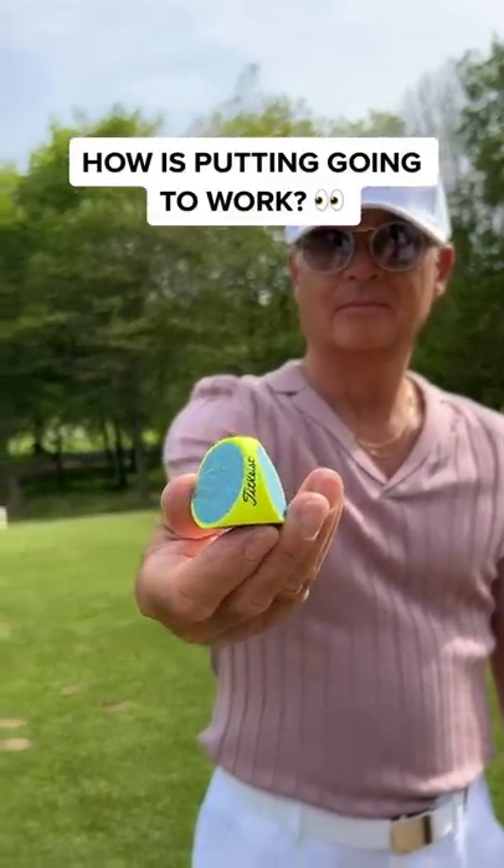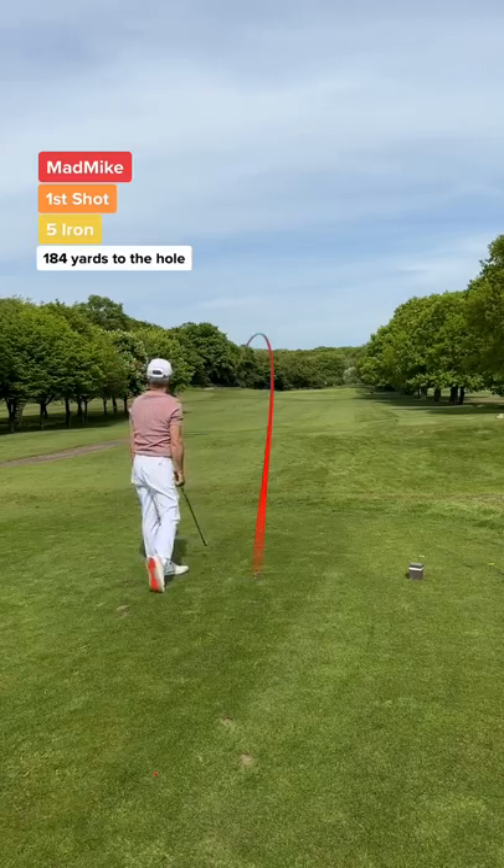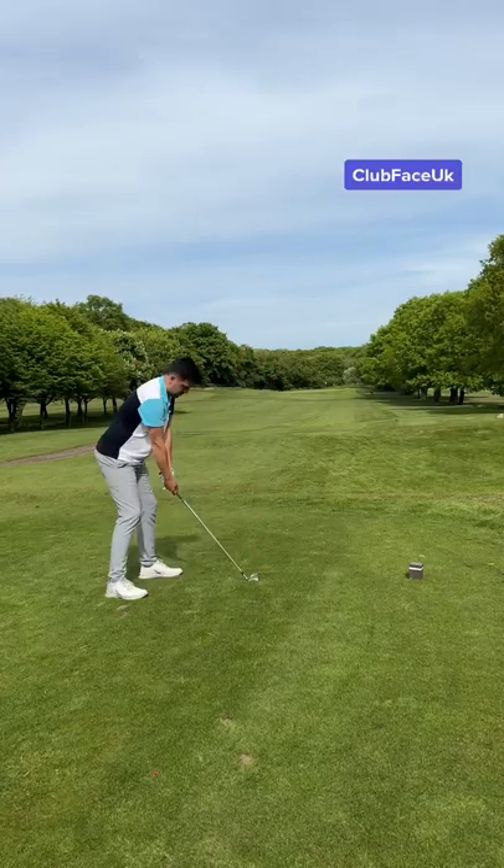How is potting going to work? Can I beat my dad who's using a normal golf ball? Dad's first shot, and I've named him Lefty Lucy. He lives down that left side.